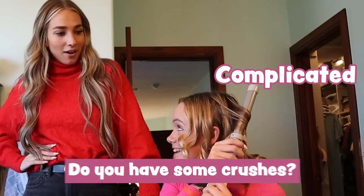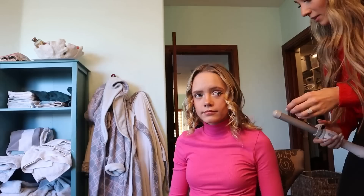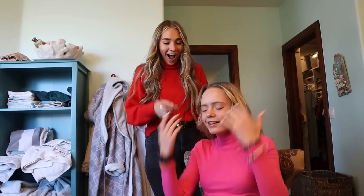Do you have some crushes? Oh gosh. The crushes — they made the curling even complicated. Does she kind of sneak this boy behind your back? I think so. So you want me to go ask for his number? This is really complicated.